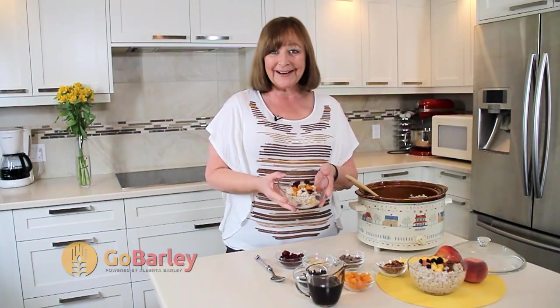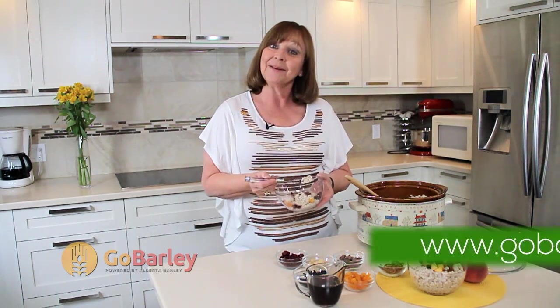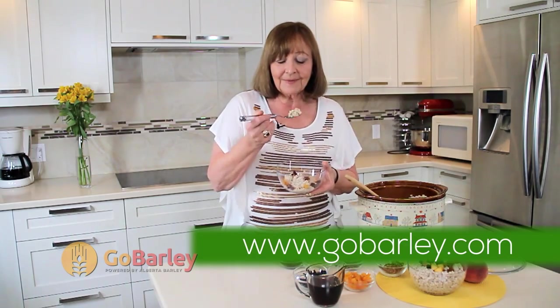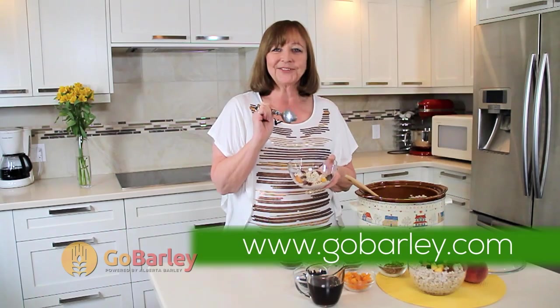Breakfast is ready — slow cooked barley breakfast. Join us again next time at gobarley.com. Mmm, delicious.